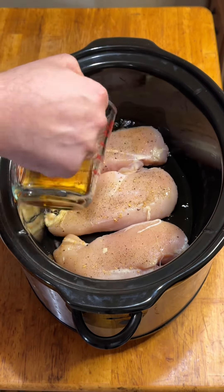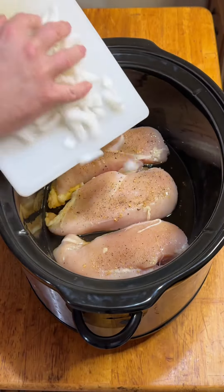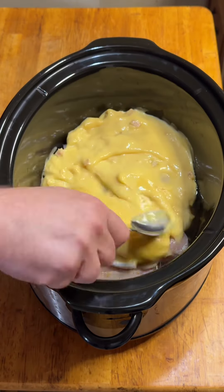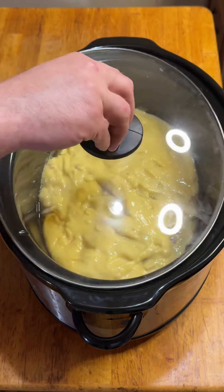Mom never made it like this. Broccoli rice casserole is one of my top five all-time favorite meals, but my mom only makes it at Thanksgiving and Christmas because my dad can't stand it. Good thing I don't live with them and I can make it whenever I want.